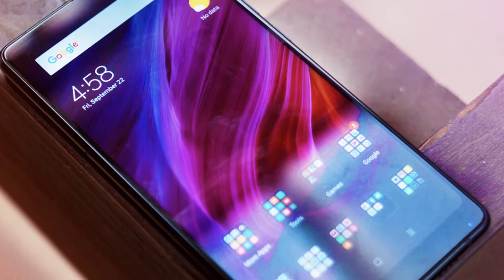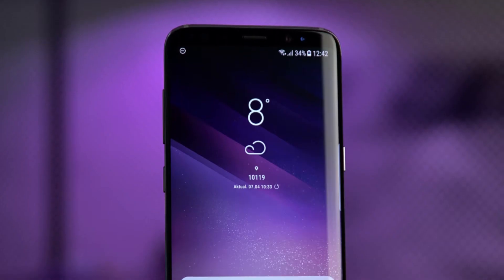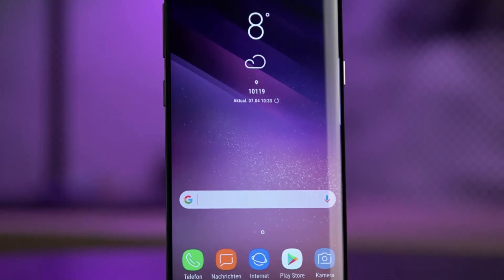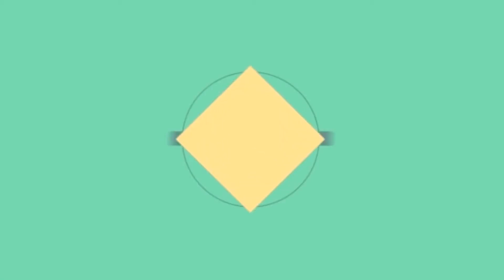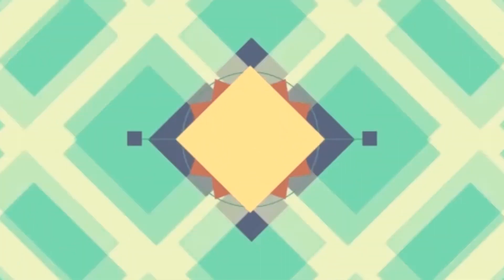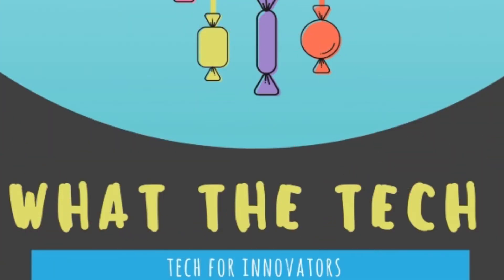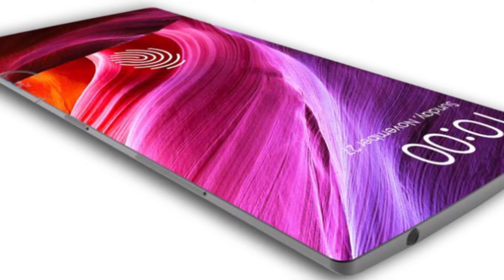Hey guys, it's a new era for smartphones and the way they look has totally changed, thanks to Samsung for introducing the infinity design. Now it's 2018 and it's time to get over the infinity design and go beyond that. Yes, I'm talking about 100% screen-to-body ratio.